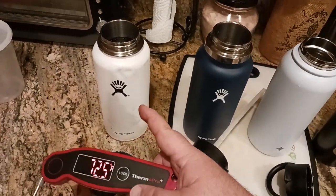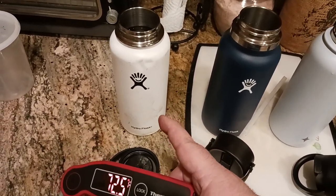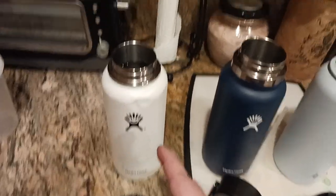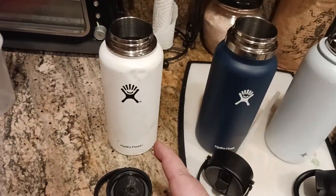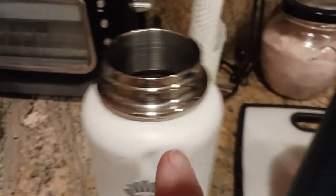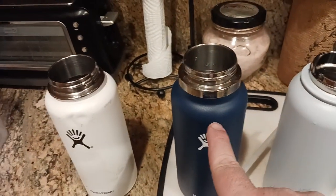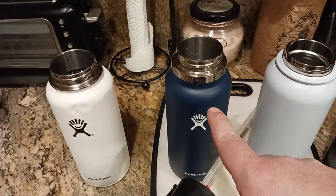This one I'm convinced is either a fake, a knockoff — a discount store knockoff of the original — or it might be a version one. If you want to go ahead and comment down below, you'll notice this part of the collar looks different than this part on the other one. This is the real deal — bought from a reputable place.